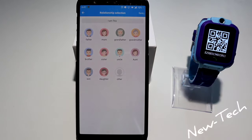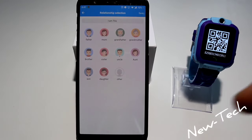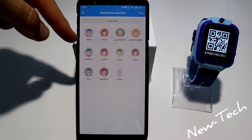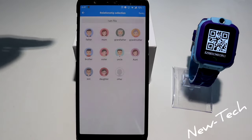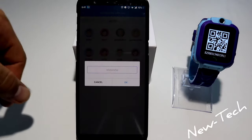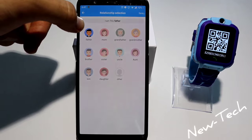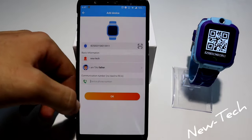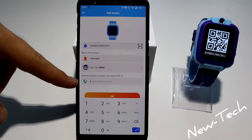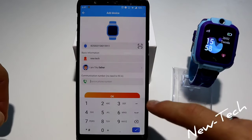Here you can choose your relationship — so if the father gets this app, he has to select father, mom, grandfather, and so on. Let's put father here. And here you can put your number so you can call it from the watch.